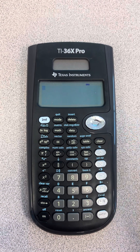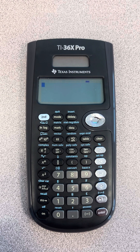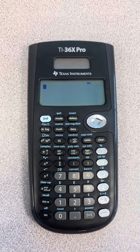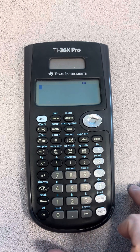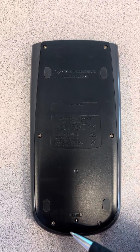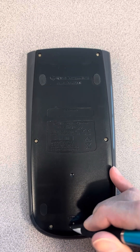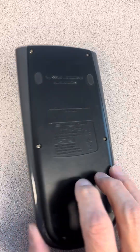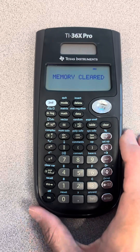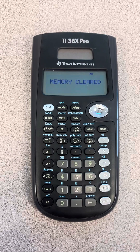I have had situations before where my calculator wouldn't even come on, and of course you can't reset it by pressing the buttons because there's nothing on the display. So another way to reset the TI-36X Pro is on the back of the calculator down at the very bottom — there's a little button and you have to use either a paper clip or a pen like I'm using. Press that button and it will clear the memory again, even if there was nothing on the display. Then your calculator should be working the way you want it to after that.